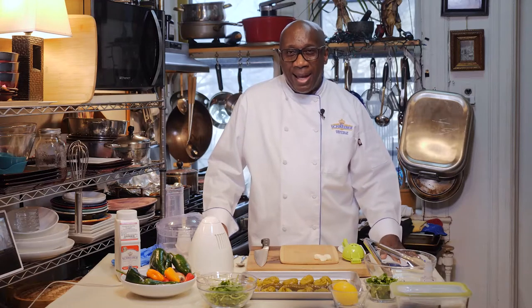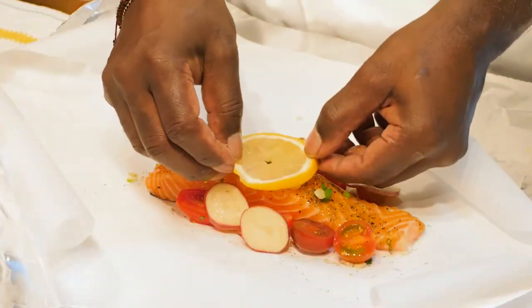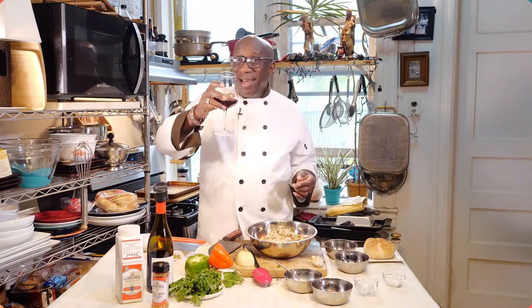Hi everybody and welcome back to In the Kitchen. I'm doing good — have another sip of wine.